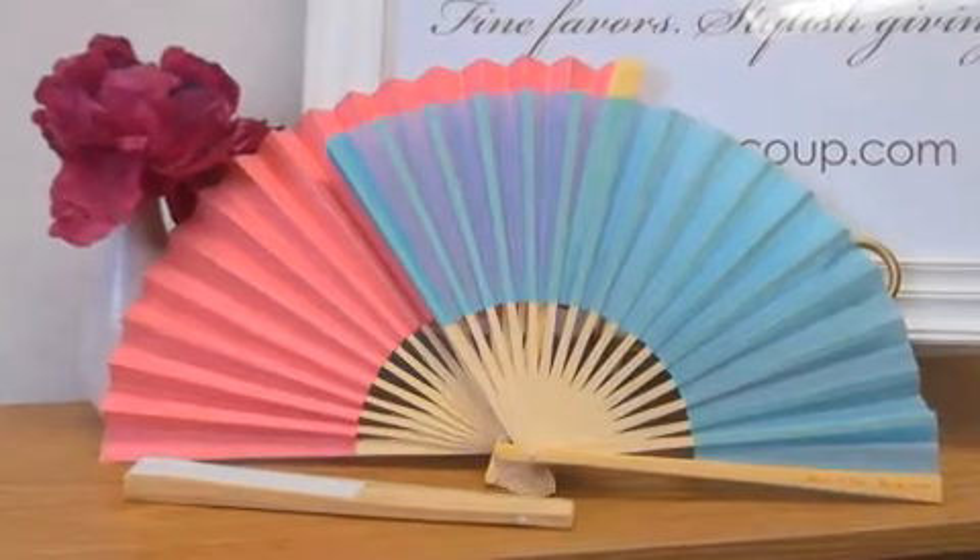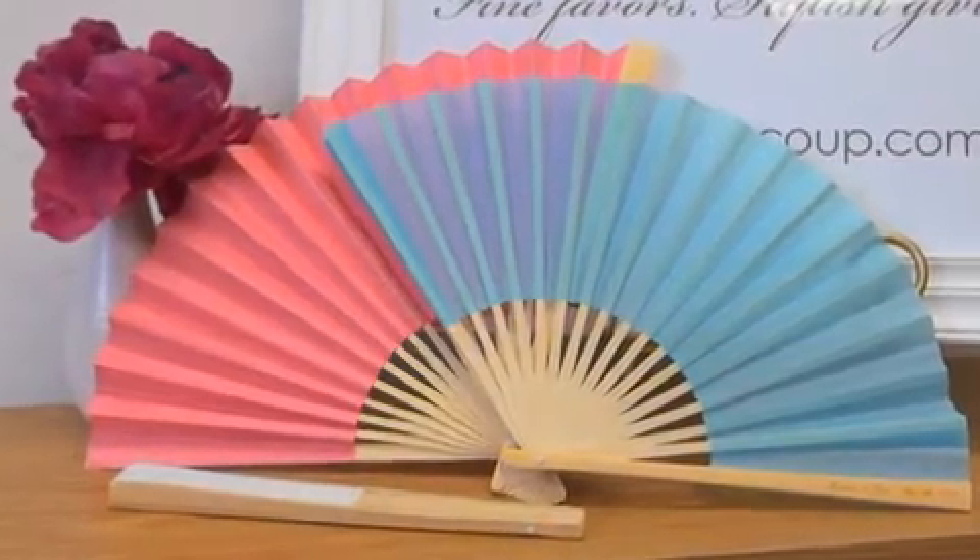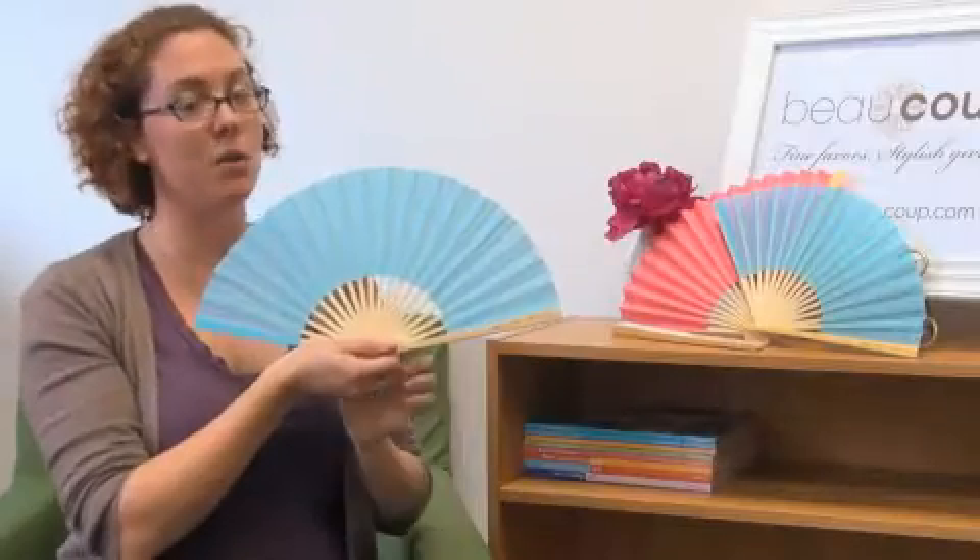It comes in blue, we also have hot pink, light pink, and white. The personalization is imprinted here on the handle, and these are our personalized silk fans.